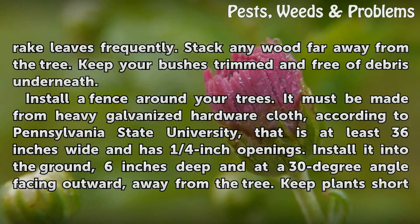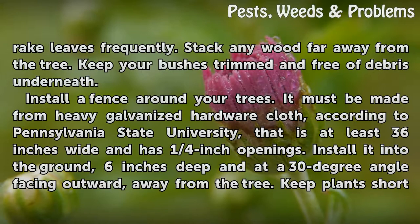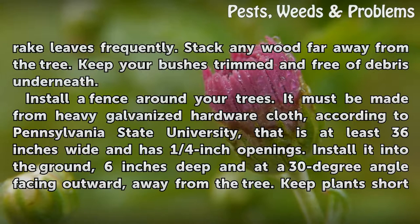Install a fence around your trees. It must be made from heavy galvanized hardware cloth, according to Pennsylvania State University, that is at least 36 inches wide and has one-quarter inch openings. Install it into the ground six inches deep and at a 30-degree angle facing outward, away from the tree.